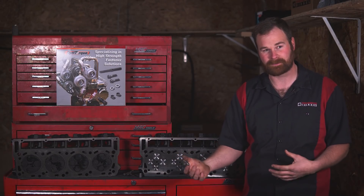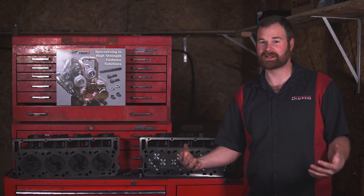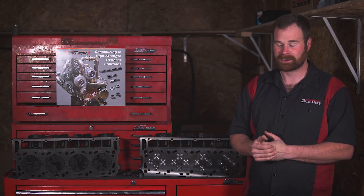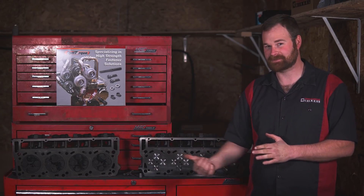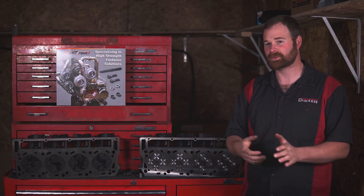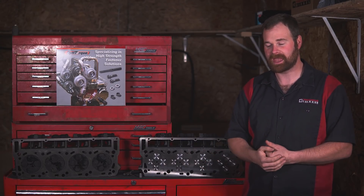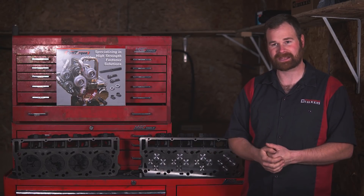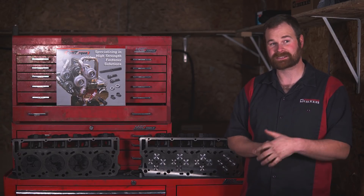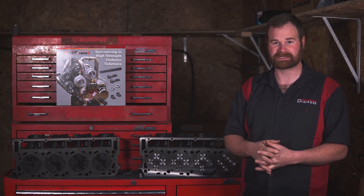The unfortunate part is when we were pulling it off the dyno, none of us really caught it while it was on the dyno — it was starting to push coolant pretty bad out of the radiator cap. We replaced the radiator cap and it's still pushing coolant. So we need to pull the cab off and replace the cylinder heads and the head gaskets because it's blowing the head gaskets. Let's get over to the shop and get the cab off.